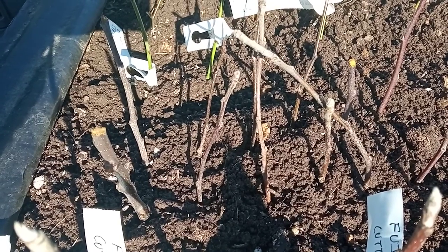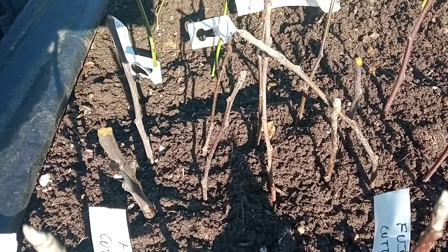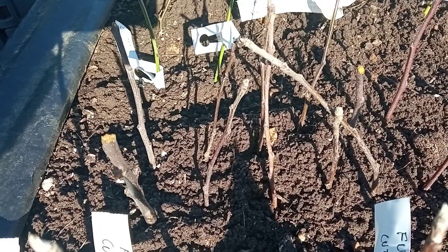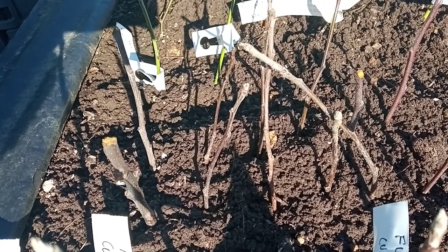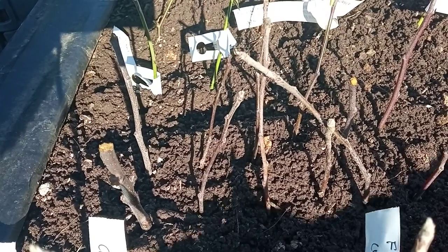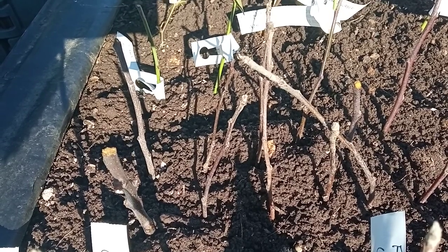You just leave it alone until next January or February, and you can gently dig it up to see how well it has rooted. If you have quite a lot of nice fibrous roots, you use that as your new rootstock and graft your apple tree variety onto it. If you haven't got enough roots, then you simply replant it and wait till the following year.